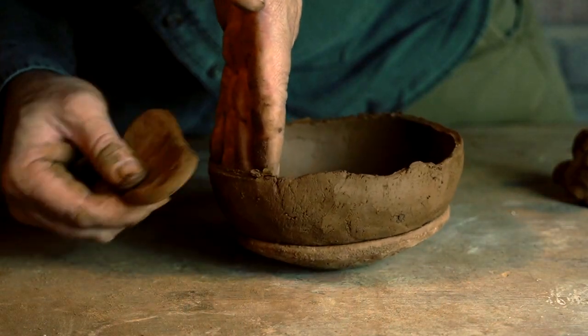A gourd scraper or gourd potter's rib is really a deceptively simple and basic tool. It's merely a kidney-shaped piece of gourd. Being so simple, it's easy to take it for granted and think: well, I can replace that with a plastic rib, a rubber rib, a metal rib.